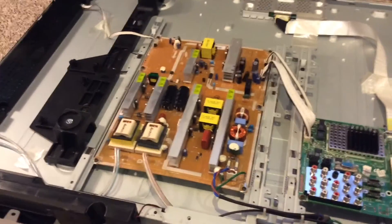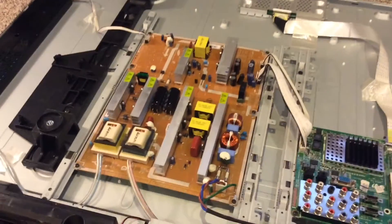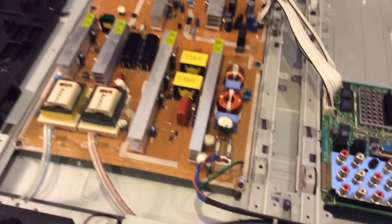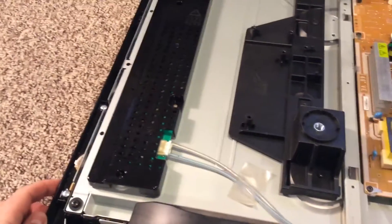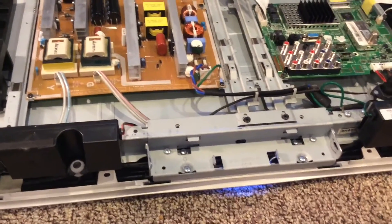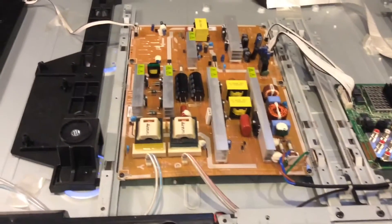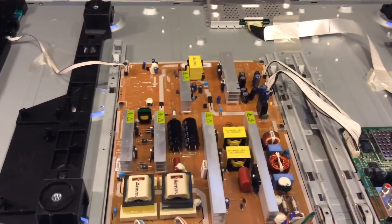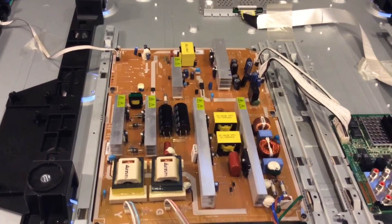This is the moment of truth. We got the board back in place and reconnected all these wire connections. I'm going to plug it in here and press the power button over here — and we have a glowing light and a sound, and I believe the TV is on. No more clicking. Yay!